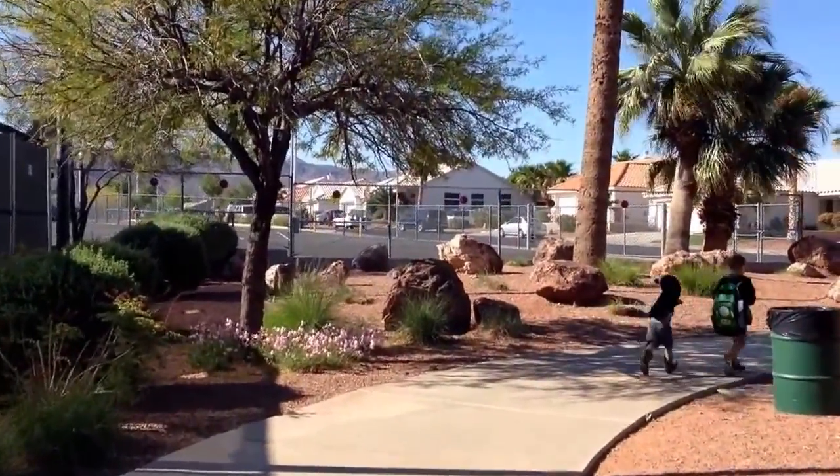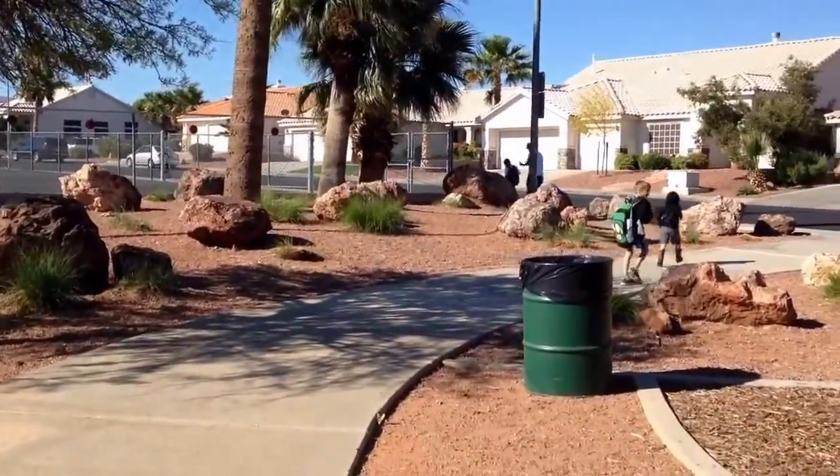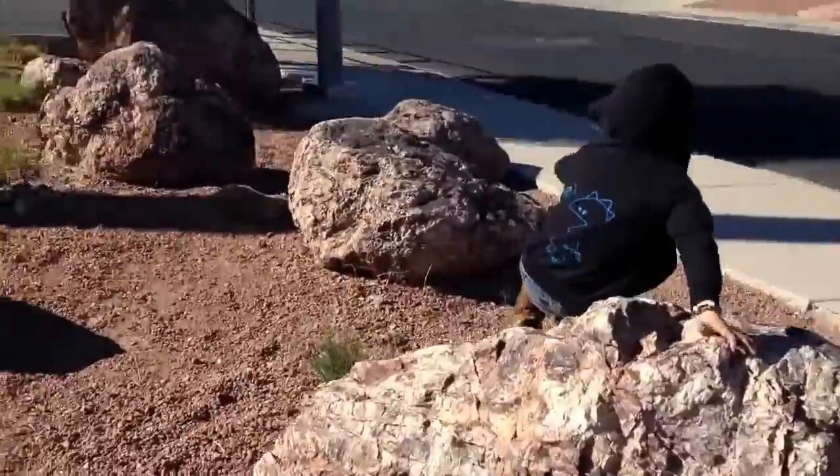Off to school. Here we go. Tuesday morning routine. We're going to fall!